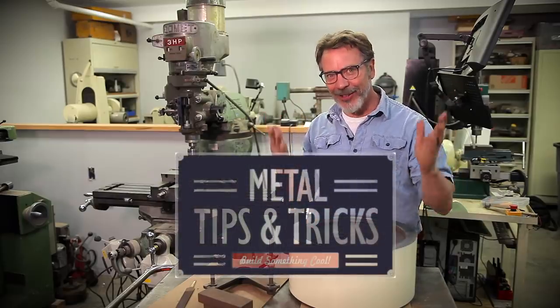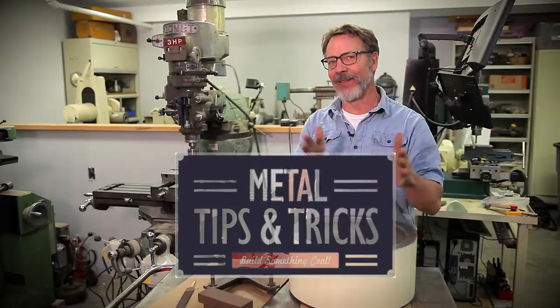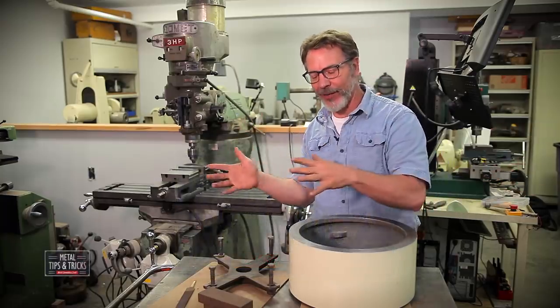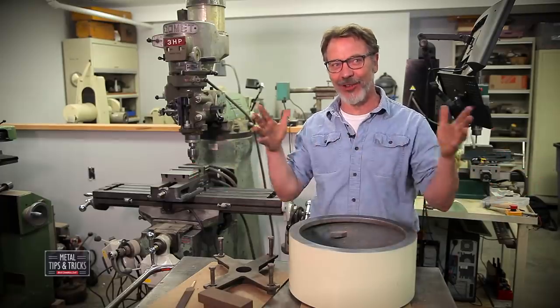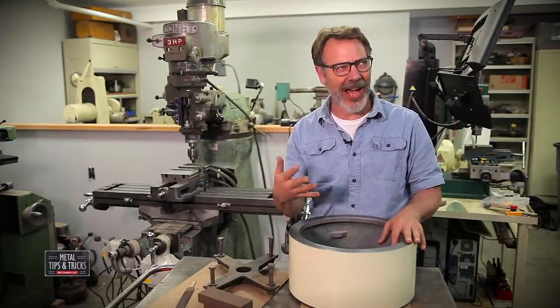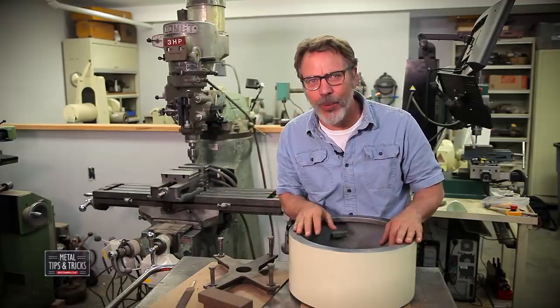Hey guys, welcome back to Metal Tips and Tricks. Sorry I've been gone for so long. If you've been following me on Instagram, you know that I've moved from Atlanta, Georgia over to California. It was quite an adventure trying to get all this machinery over here — I had five flat tires. Let's just say machinery weighs a lot.